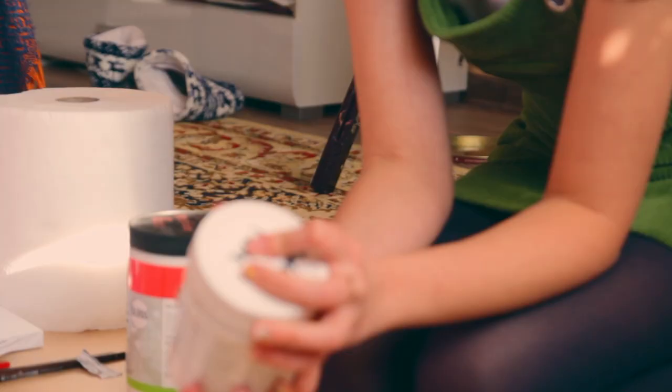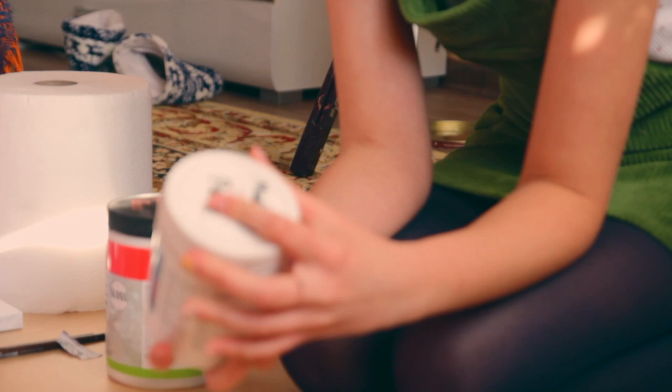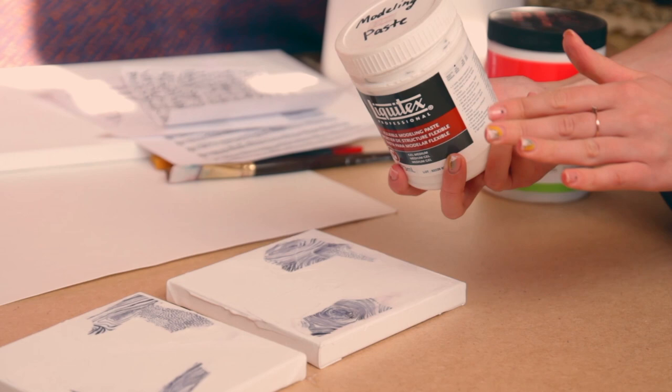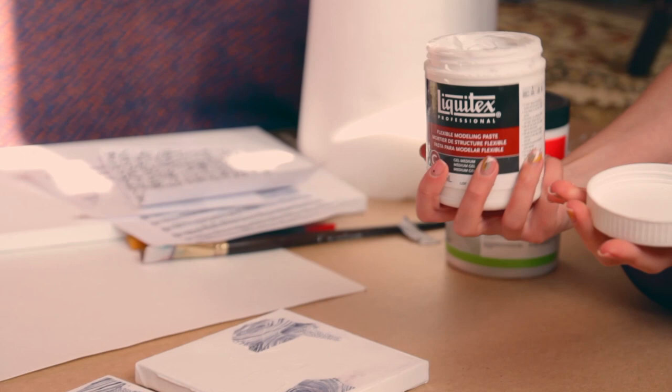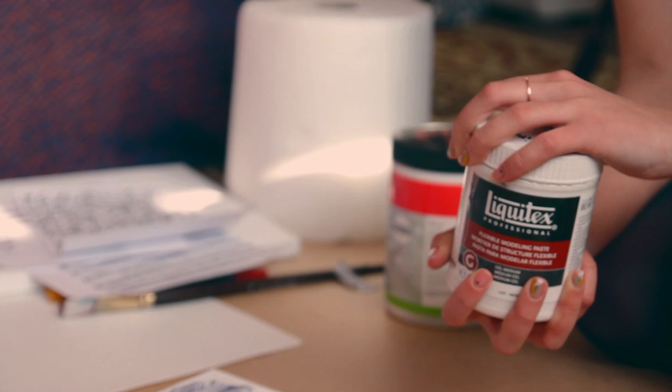Sometimes you can also use some modeling paste on top of the gloss gel when it's already dry. If you use it mostly on the edges, it will give even more texture and blend it with the canvas layer even more smoothly and unified. So I'm waiting for the gloss gel to dry — I'm not going to use the modeling paste this time because I think the gloss gel alone is enough for this one, but you can use both.